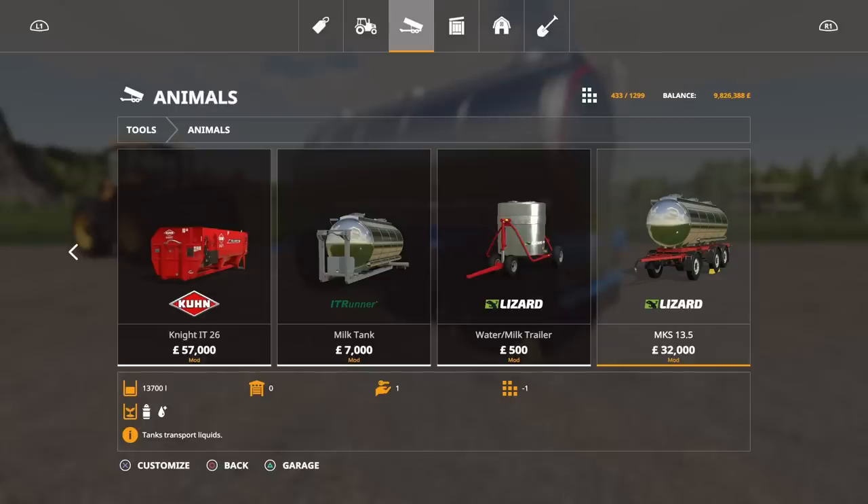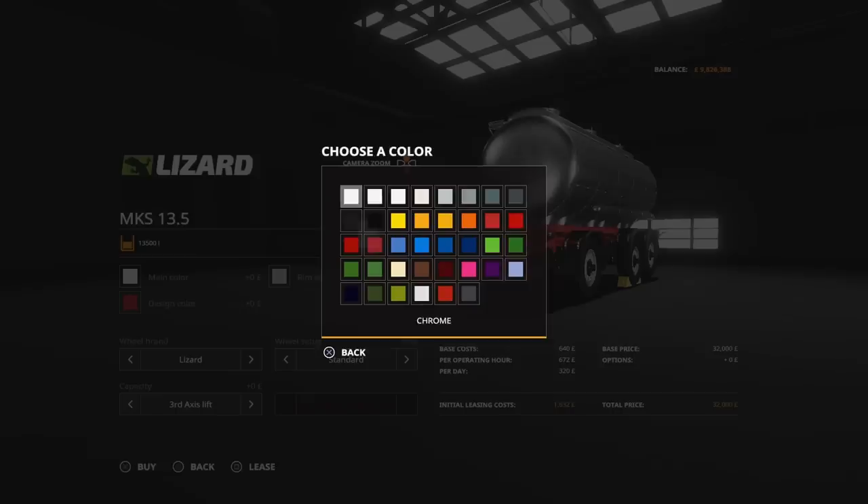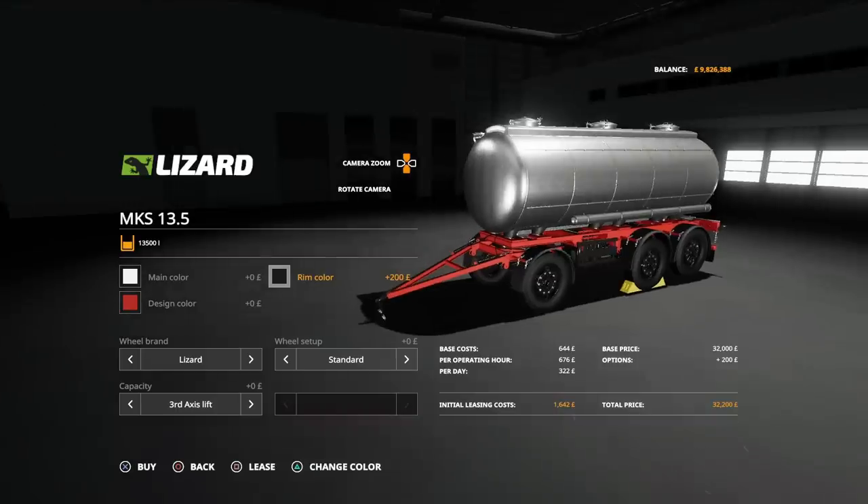Options available: you can change the main colour. We've got chrome, stainless steel, and then we scroll through all the various different colours. I like the option to change colour because you can change the colour of the main body, and the design colour is the chassis — so if you were going to run multiple ones of these, you could have one with a white chassis for milk and one with a blue chassis for water. That just makes sense to me. Rim colour we can change to any of those as well. I generally always go for a darker one.